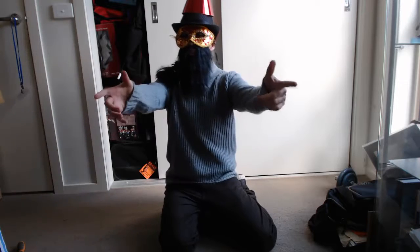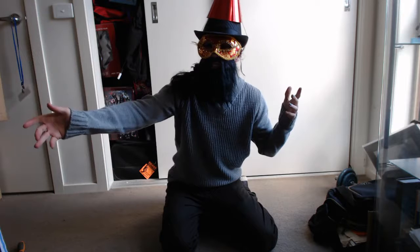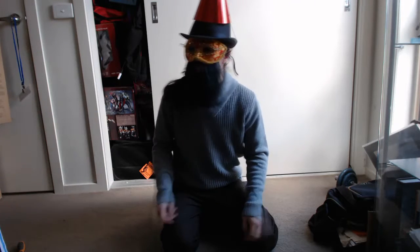Welcome to the super unboxing! We're gonna be making my computer from scratch! I'm Diego! And I have a helper today with me, so let's get started!